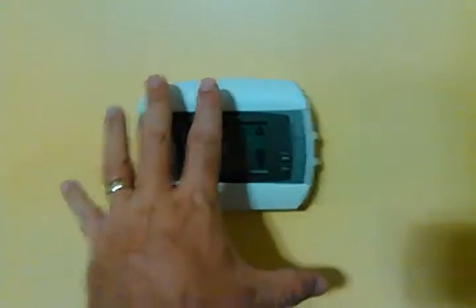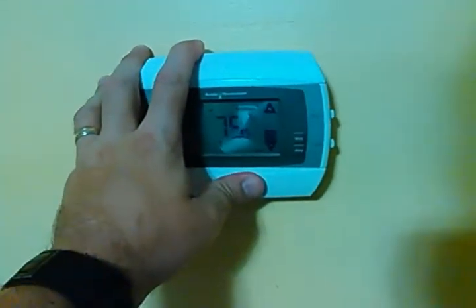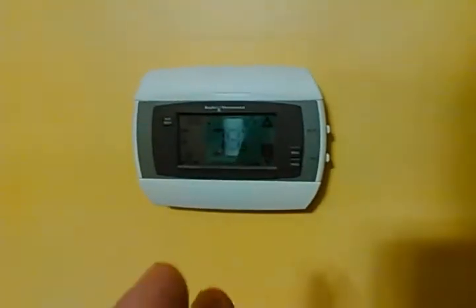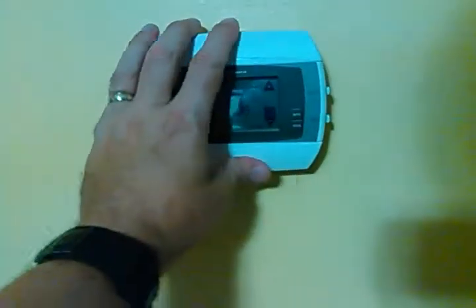Now that this thing is linked up, I could see it in my application, I could control it, I could see it on all of my Wink relays and control it there — but I could not control it through Alexa. That was driving me insane. To add it to your Amazon Echo Dot, here's the process: load up your Alexa application. Go to Smart Devices, do Discover, and it's going to locate a thermostat.